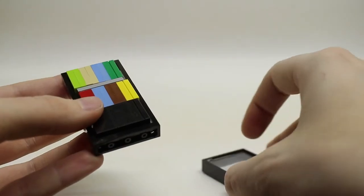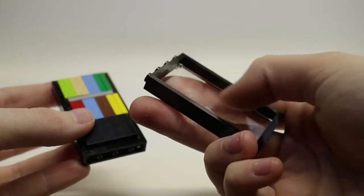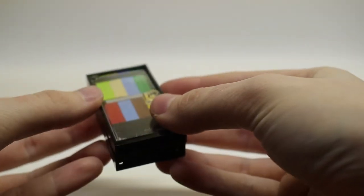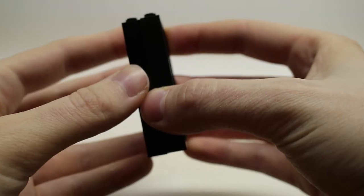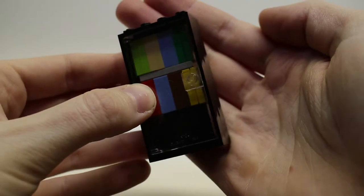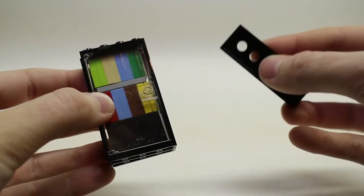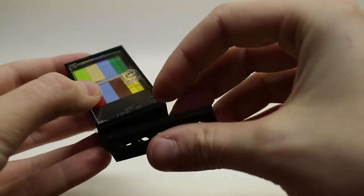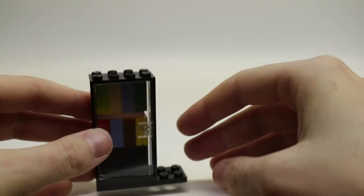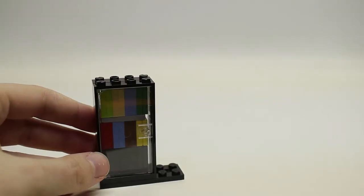Place the black piece you made at the bottom — it should look something like this. Next, take your other window pane and place it on top of the items with the gap side down, so the items are inside the two door frames and windows — this acts as the inside of the vending machine. Then take your two-by-six black plate and place it at the bottom to hold the two door frames together.